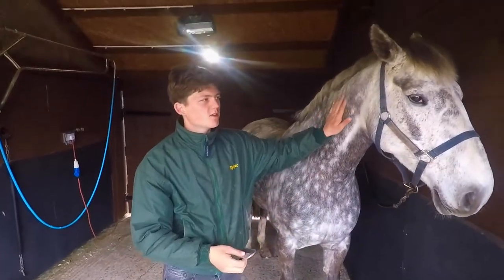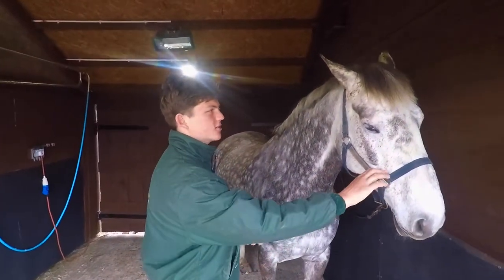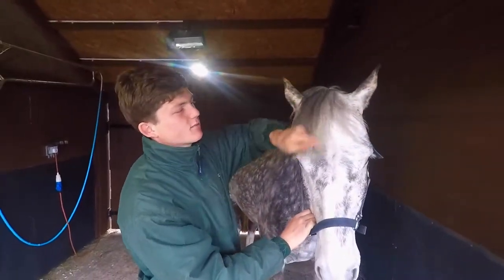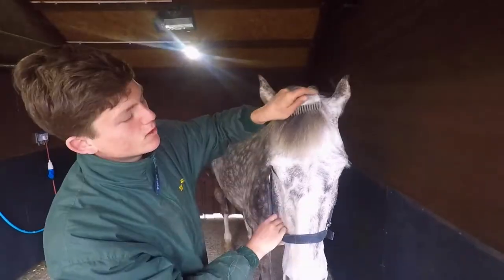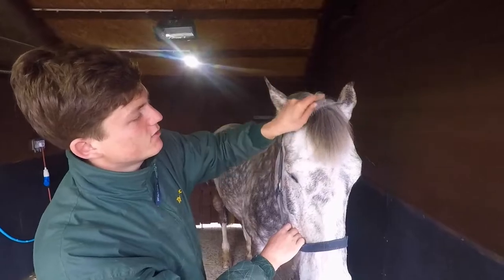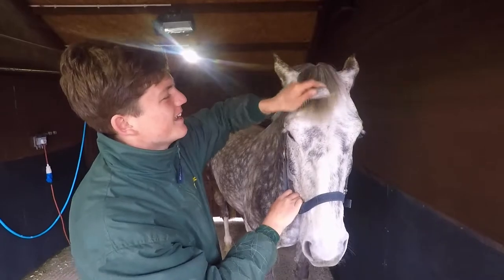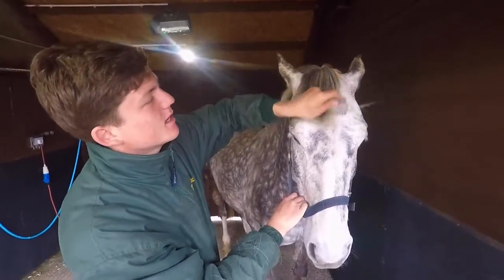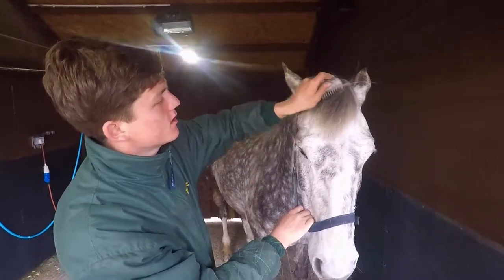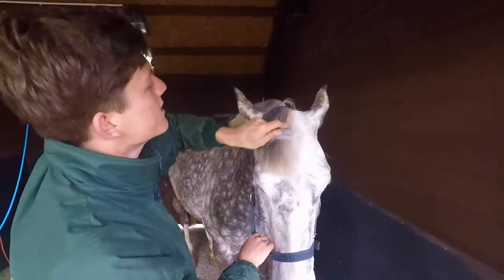Moving on to her forelock - I don't pull my horse's forelocks as I find it's quite a sensitive area for them, and I quite like them to have a thicker forelock anyway. I'm just going to use the technique for a thinner mane and get my stripping knife out. That's all combed out nicely, making sure there's nothing behind her ears.